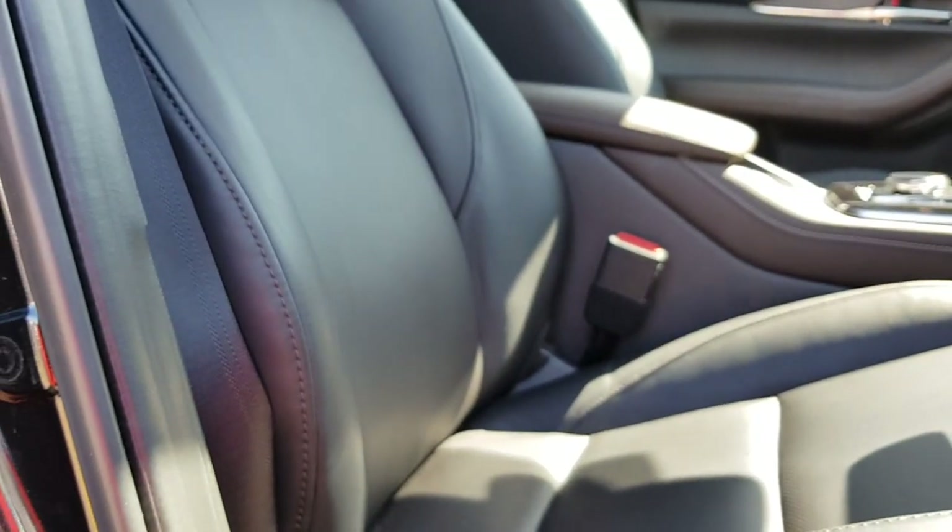Adjusting the seat controls increases lumbar support — very cool.